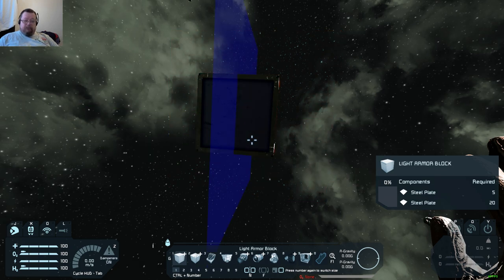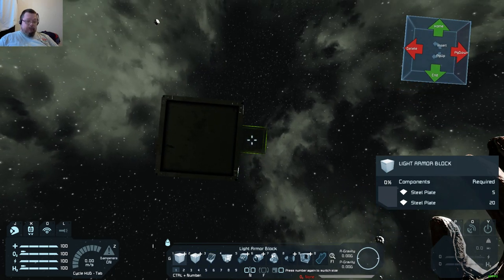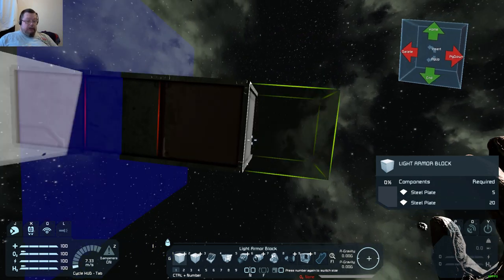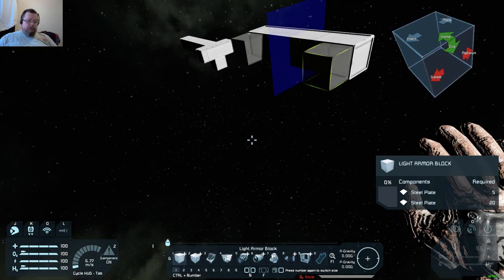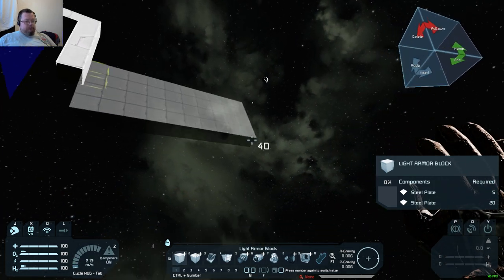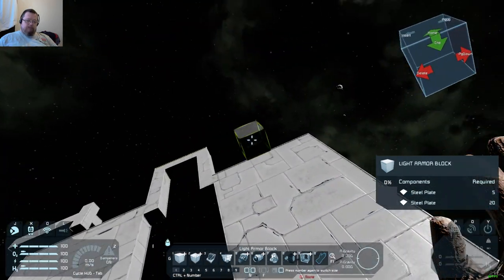We'll use the blue one, so left click to put it in place. Then press N to confirm it, and again to bring it back up. Now when we build, it builds two sides of everything.